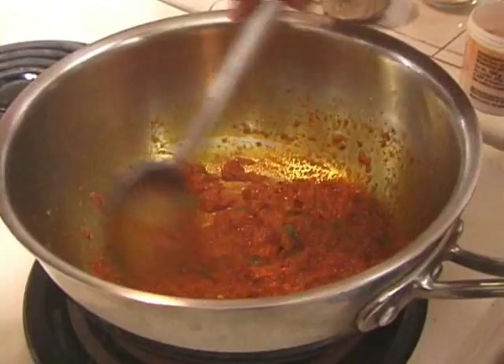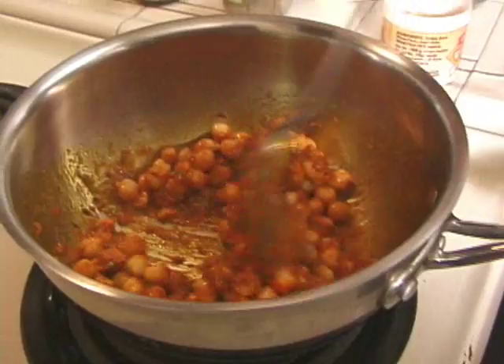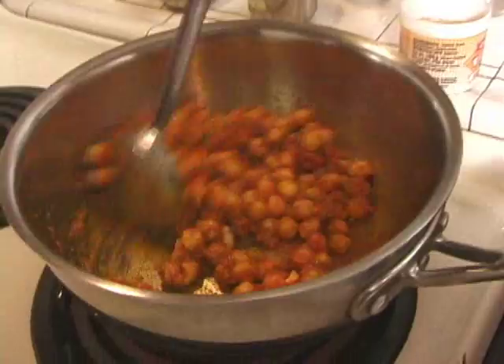It's time to add the garbanzo beans. Mix it in. We are going to add 1 teaspoon of salt — salt is really to your taste, you can put a little more or less, and so is chilli powder. If you like it more hot, you can add more or you can just leave it out.